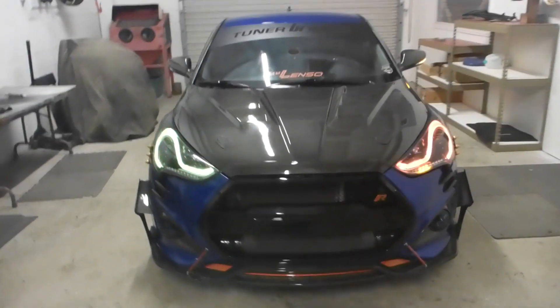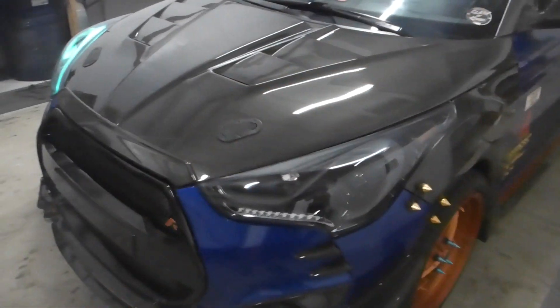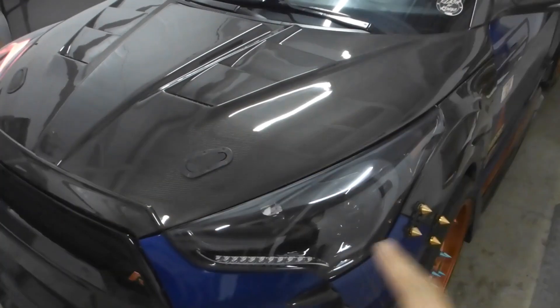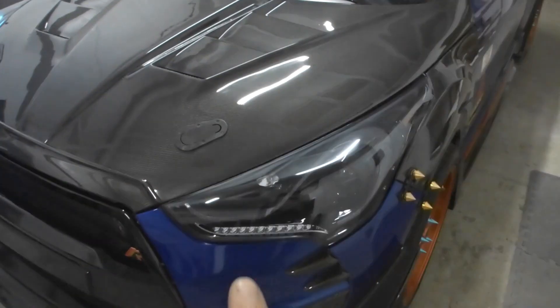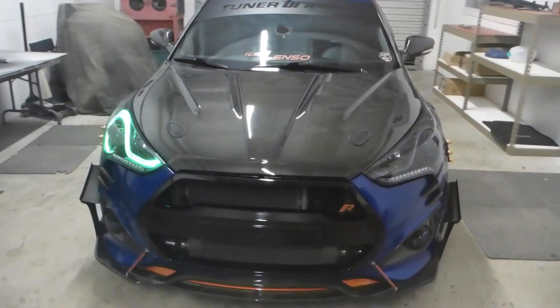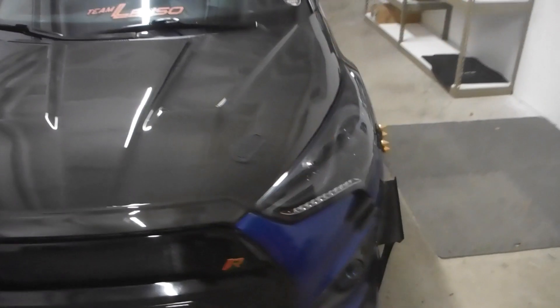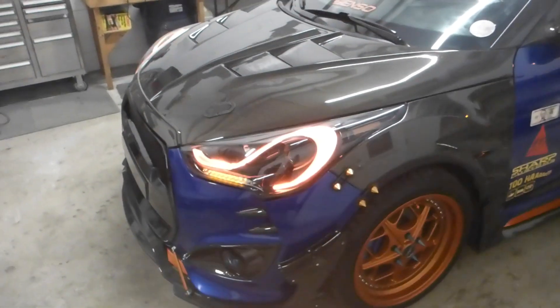And for our last trick, I'll show you the turn signal, which is my personal favorite feature of this build. This entire strip right here is a switchback strip, and it is paired with the sequential strip of the aftermarket housing — I did not do the sequential strip, all I did was the RGB strips. As you can see, it overrides whatever feature is going on, which is the full seven-color shift going on right now, and it will blink with the turn signal any time it is activated. Once it is turned off, it goes right back to normal. Ta-da!